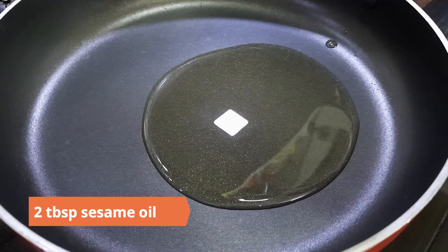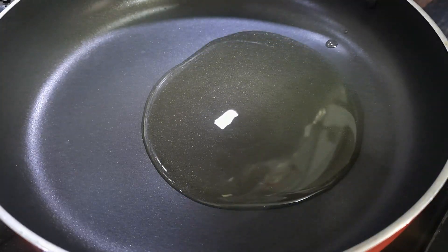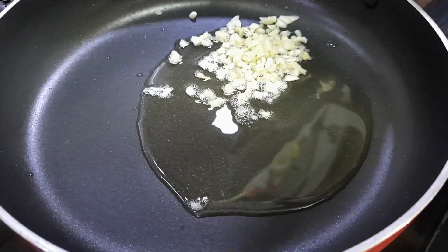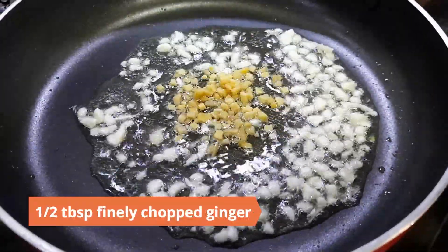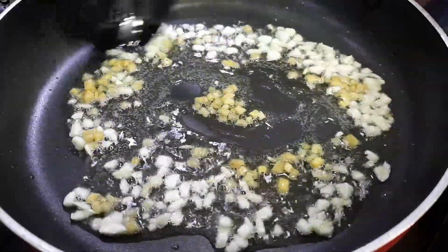Heat two tablespoons of sesame oil in a pan. Add in one tablespoon of finely chopped garlic and half a tablespoon of finely chopped ginger. Sauté for a minute.